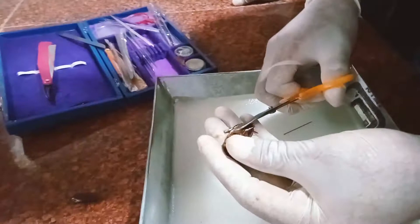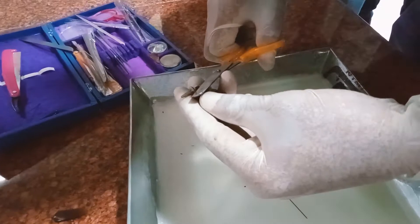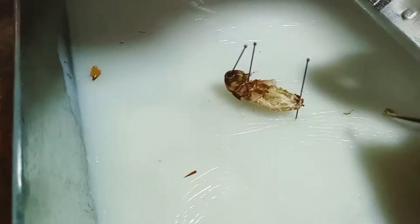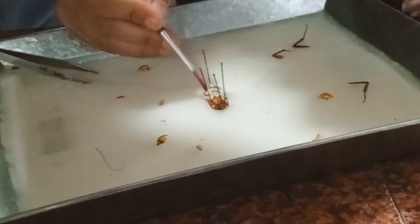Coco's dissection. First, some of the appendages like pillars, antenna, and wings. Some of the appendages along the side — I'll cut these.